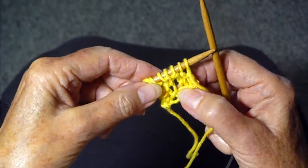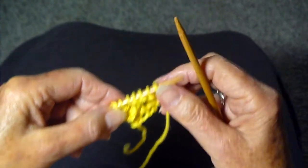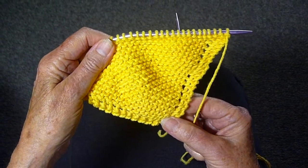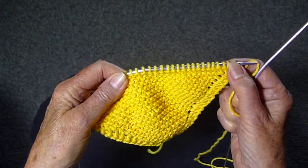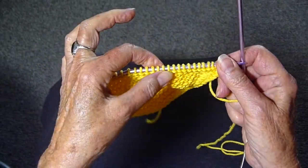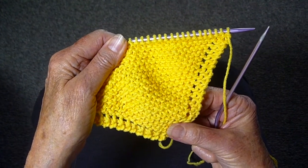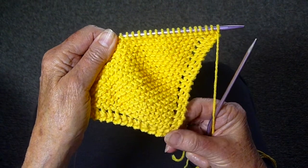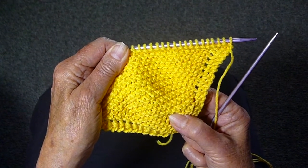Just keep doing this, repeating this row every row until you have thirty-seven stitches. Now I have my thirty-seven stitches and I'm going to do the opposite of what we've done before — I'm going to decrease. Some of you with very good eagle eyes might notice that I have changed the needle I was working on earlier, and the reason I did that was I didn't think the stitches were tight enough. You just have to play around with your yarn and see how you want to do. You want to definitely have tight stitches when you're doing this dishcloth or washcloth.